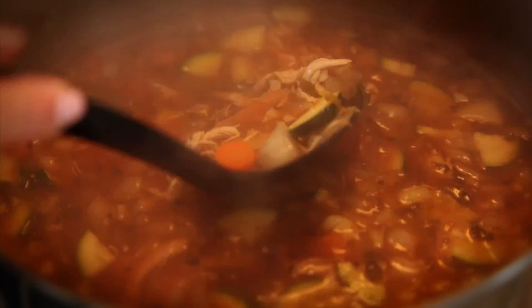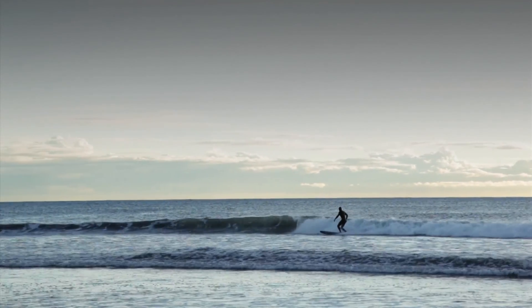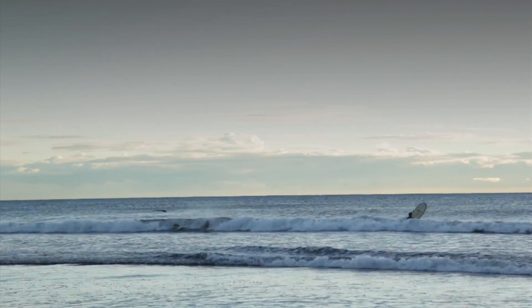This soup will warm your bones. When the water's 58 and you're freezing your buttocks because you just surfed two hours and you come home and you're freezing — you can take a hot shower and it still doesn't work. So this soup will warm your bones.